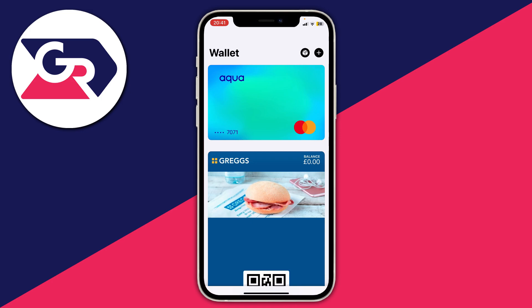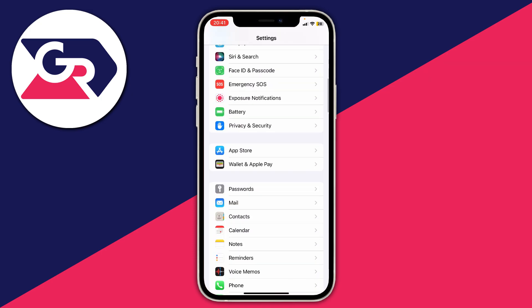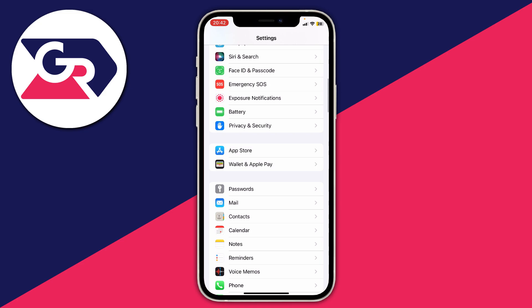There are a few more settings we can change for Apple Pay. Open up the Settings app on your phone and scroll down until you see Wallet and Apple Pay. The main setting you need to make sure is enabled is 'double click side button' — this means when you double-tap the side button, whether your phone is off or on, Apple Pay will open and you can pay. There are a few other settings here, and you can also add cards from Settings as well.